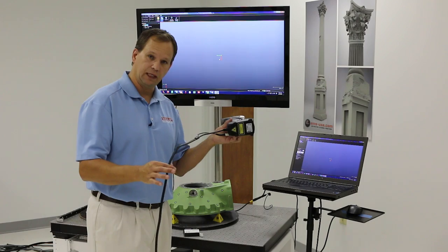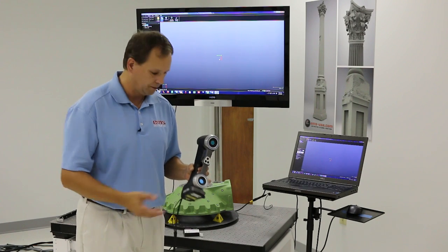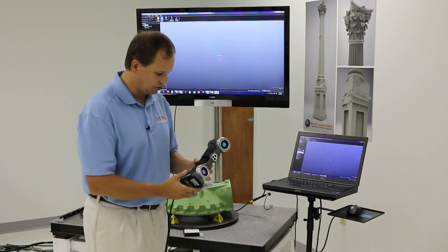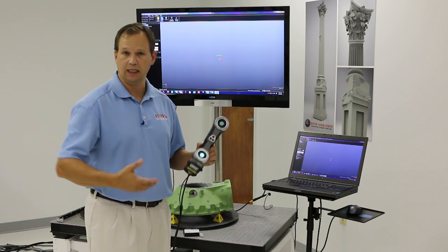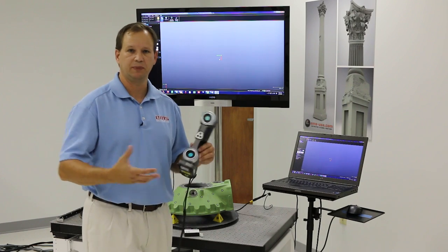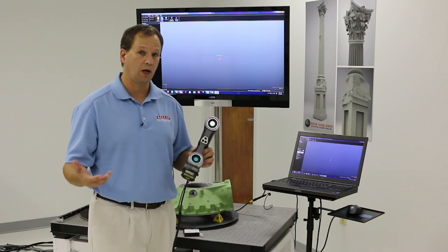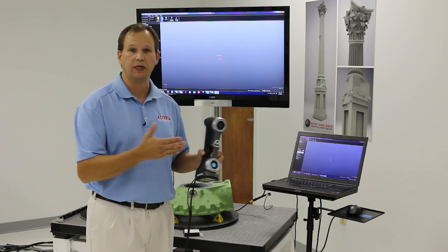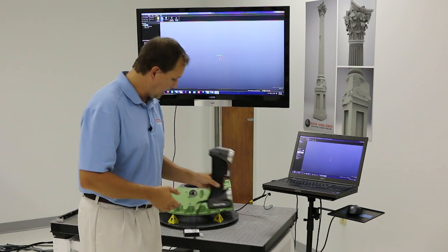This is the whole unit with a USB 3 cable that plugs into a compatible laptop or desktop computer running the CREOFORM VX Elements software, which is basically the capture software. Again, very lightweight and very portable. This is great when you have to get out in the field and get into tight areas such as a vehicle, or inside a big industrial pump or housing. It's laser-based, so it works very well on shiny and dark things, and also works in outdoor light and direct sunlight.